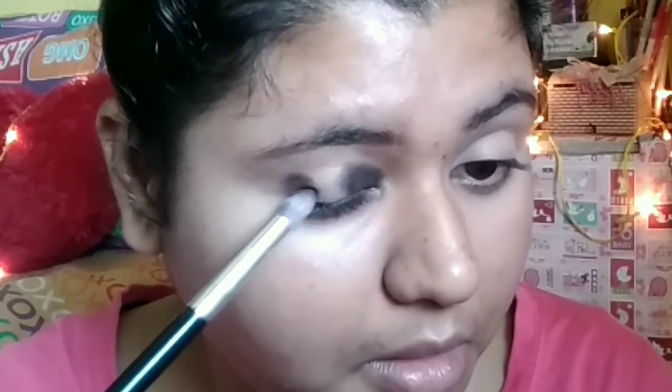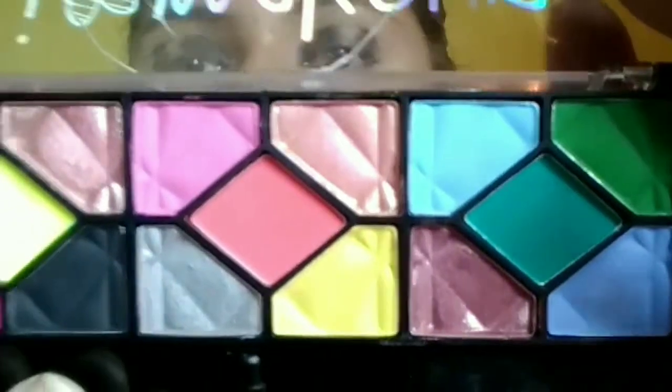Taking a stippling brush, I am tapping out the black color onto my eyes in the inner part of my eyelid, and also taking the same black color and tapping it on the outer part of my eyelid. You can see how these colors are popping out on my eyelid. I am concentrating and blending it patiently, forming it into a zigzag shape and giving a look to my eye.